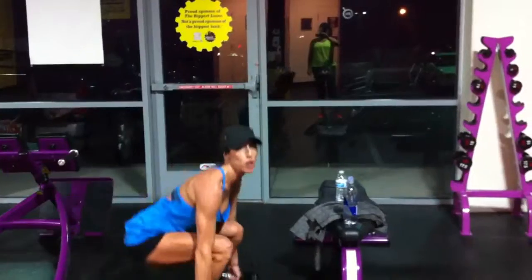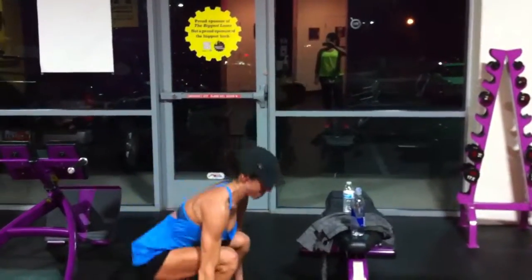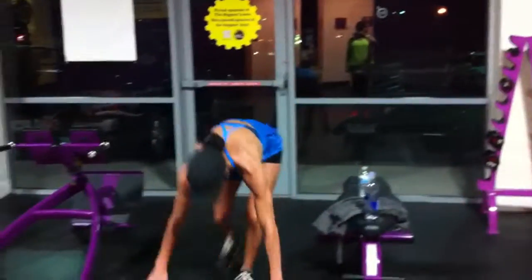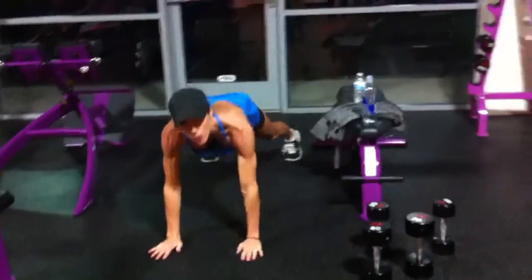Don't let your knees come over your toes. One, two, three, four.